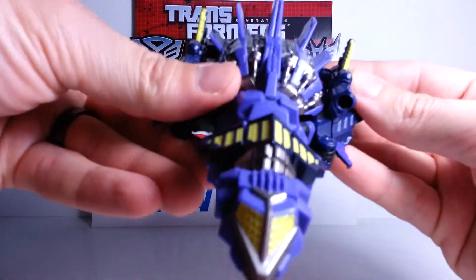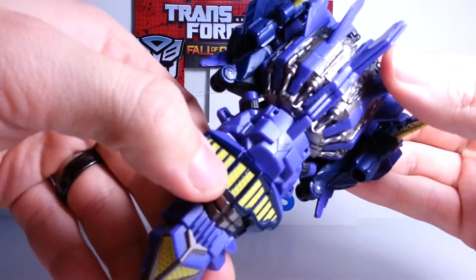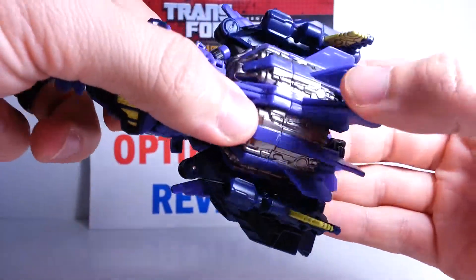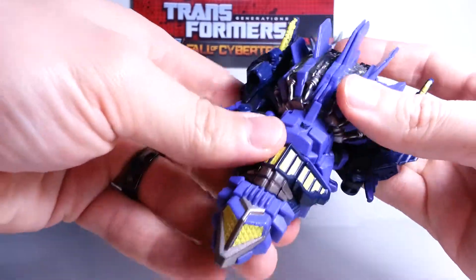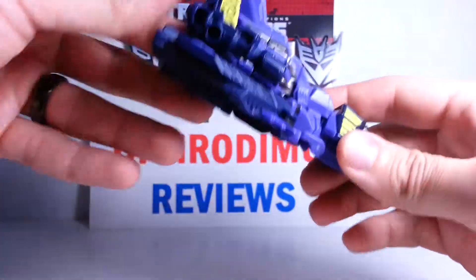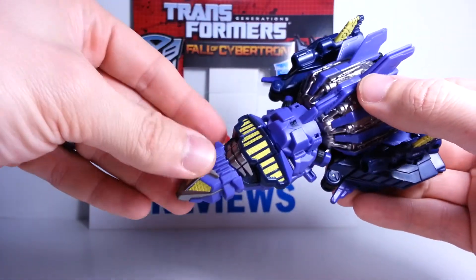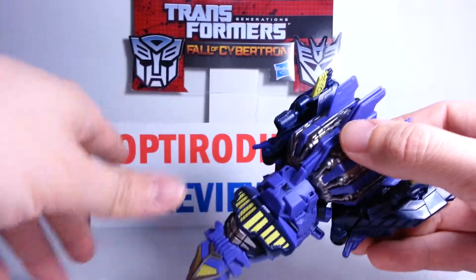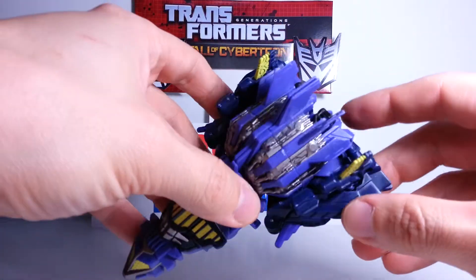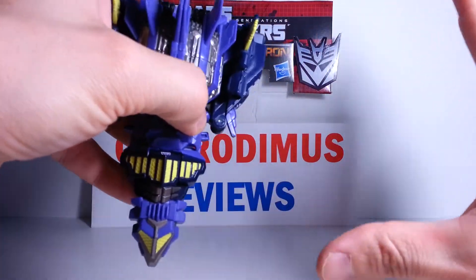Here he is - there's Blastoff. Nice purple paint apps here, and the yellow. Got some silver in there. Looks really, really cool, especially for a combiner figure - a whole new style. These are just so cool because they're not all boxy like the old G1 style combiners, which were still cool. But this one is just unbelievable. And this guy is just so huge when he's formed into Bruticus.